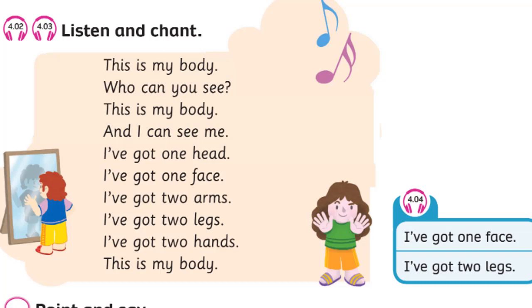I've got one head. I've got one face. I've got two arms. I've got two legs. I've got two hands. This is my body.